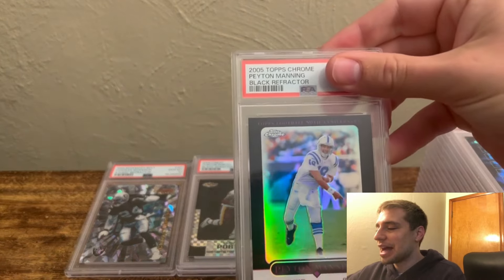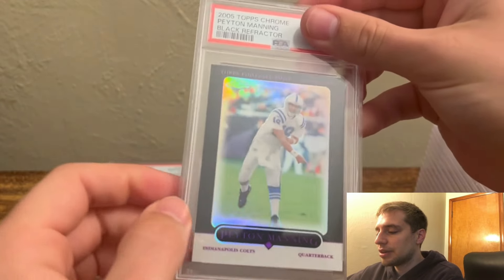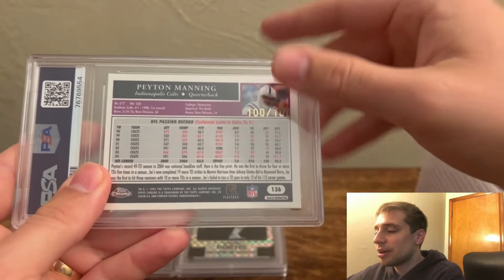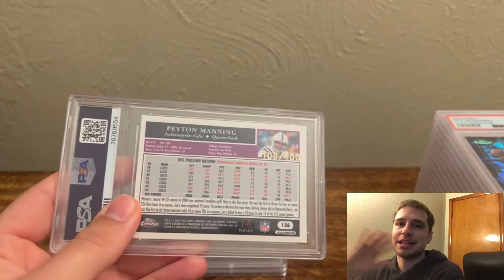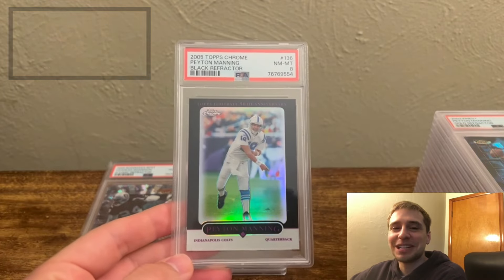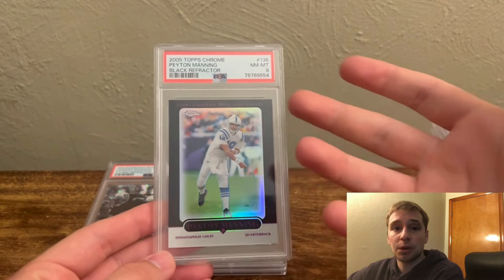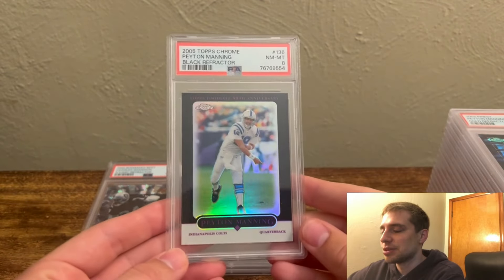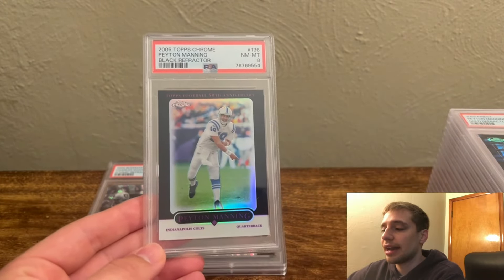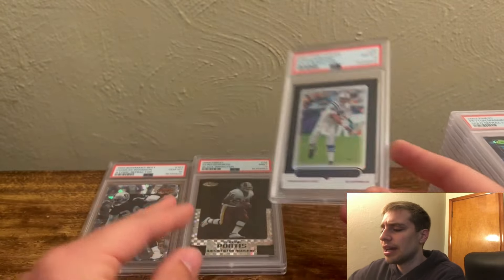Up next, we have the Peyton Manning Black Refractor — previously a PSA 7. I just sent this off and got it back from PSA maybe a couple weeks before I made this video. There was a surface issue and a little corner issue, so I felt like an 8, not a 7, based on other cards I've graded. I'll say this one more time: everyone in the comments says you cannot regrade serial numbered cards and they'll give you the same grade — guys, it's not true. We got a PSA 8, an awesome upgrade! So we debunk that myth for the third time. PSA will look at your cards. You're paying $15 to upgrade the value on this one probably by $100 to $150, which is very nice. This is probably one I'll end up bringing to trade at the National.